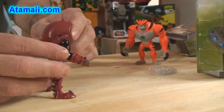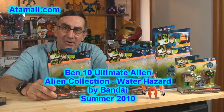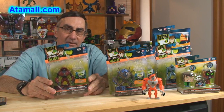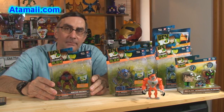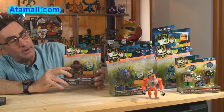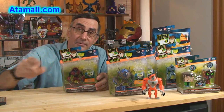Hey everybody, Stu Carver here from Atomai.com, and I'm back with another Ben 10 Toy Review. This time it's Water Hazard, one of the new aliens from the series Ben 10 Ultimate Alien. We're gonna open it up, have a look, see how Water Hazard looks. Stand by for a new toy review.